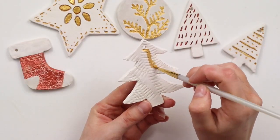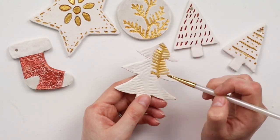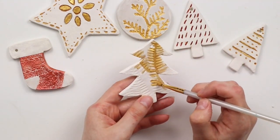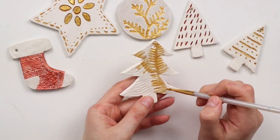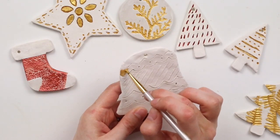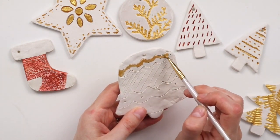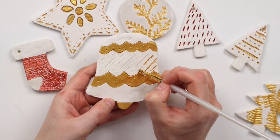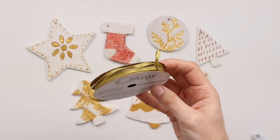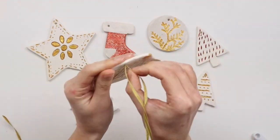I especially love the look of the paint over top of these imprinted leaves and also the lace — I think the paint really brings these to life and enhances the textures. I have this thin gold ribbon and I'm using it to tie loops at the tops of all my ornaments so they can hang on the tree.